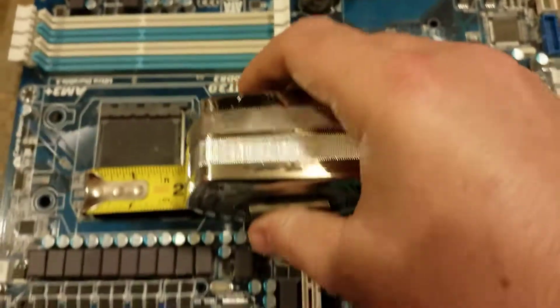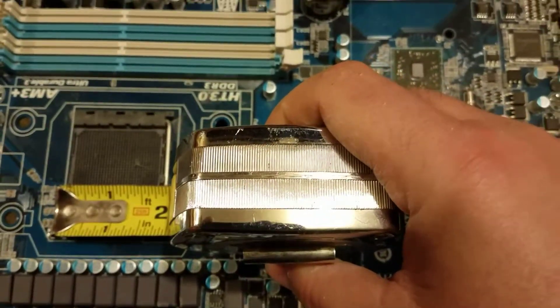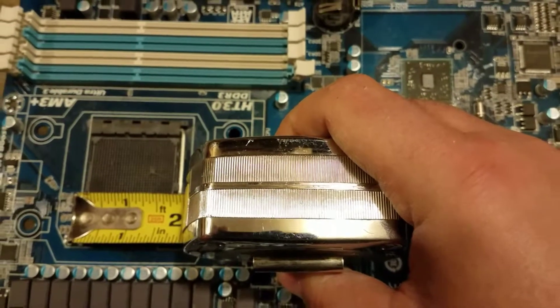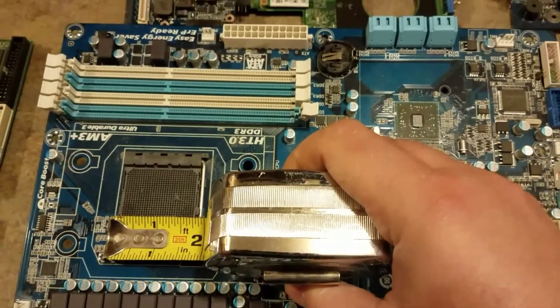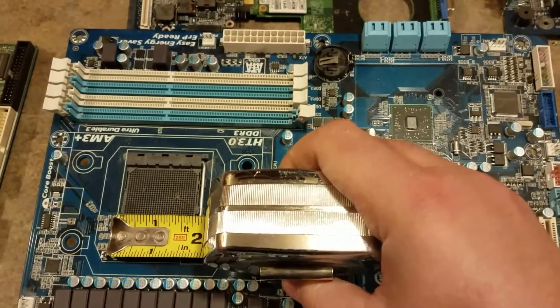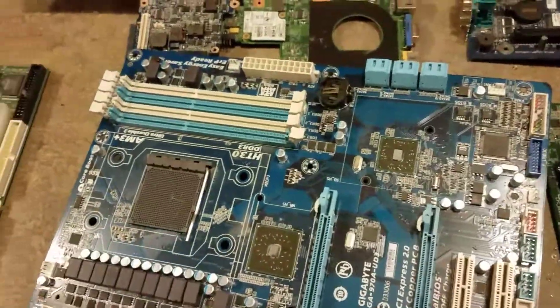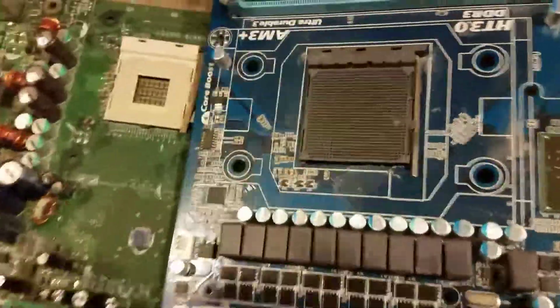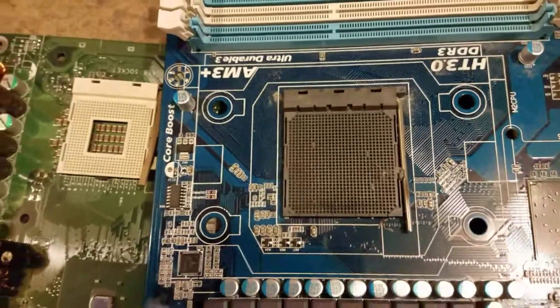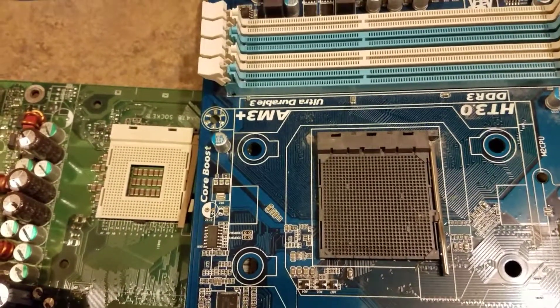You'll be able to tell the difference when you pull the CPUs off — the larger sockets are obviously bigger than the smaller sockets. I'll hold these up kind of side by side so you can get an idea of the difference in size.